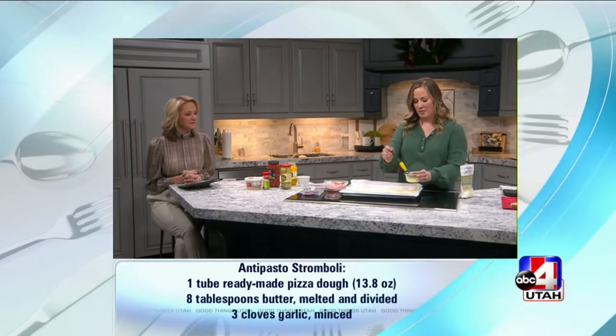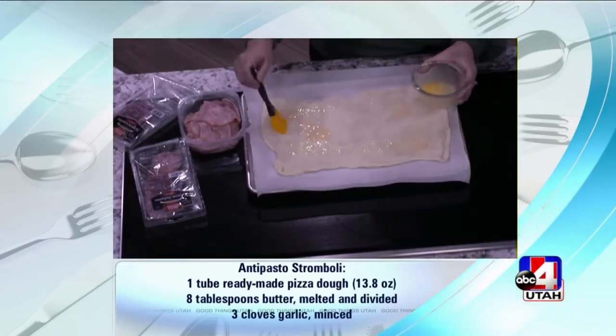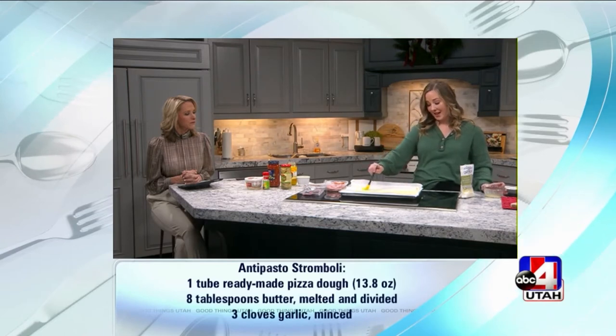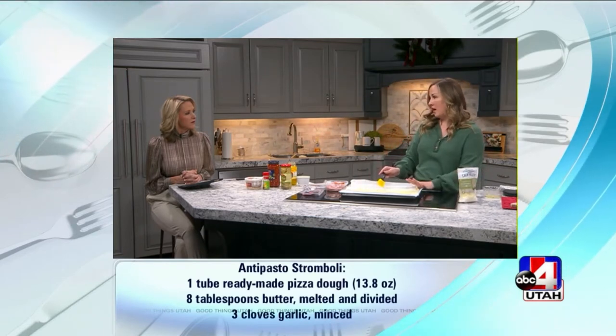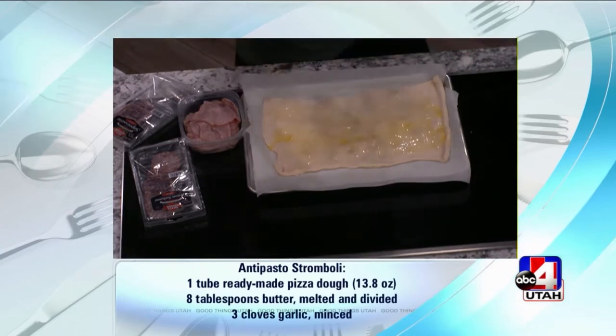First, we're going to start with some melted butter — that's a good start, don't you think? Just drizzled right on the dough. That's always a good way to start. That is our first step. Also, let me add, this is just store-bought pizza crust in the tube. So easy. We're not making our own pizza crust. If you want to, go for it. I think there are some corners that can be cut on a day like today.